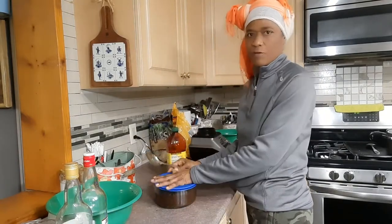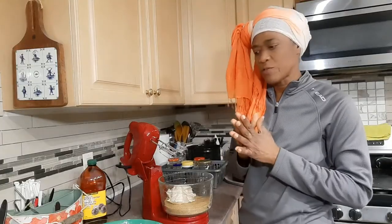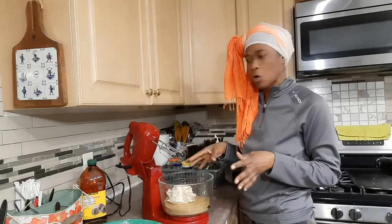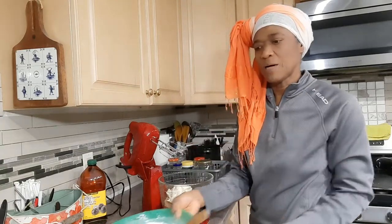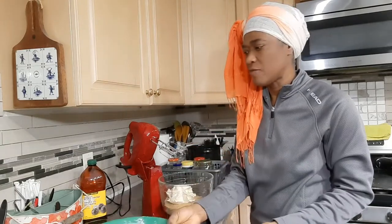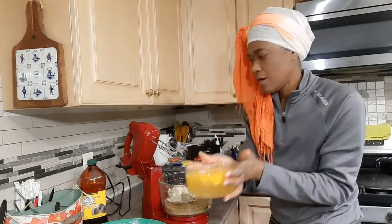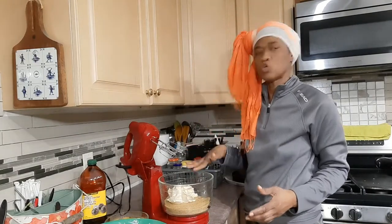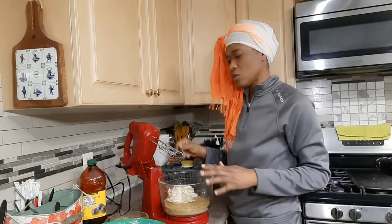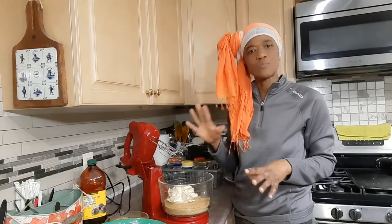Okay, the fruits are ready. It's about time to start the mixture for the cake. I have prepared all the ingredients here — all my dry ingredients, my eggs, and I have the butter and sugar in the bowl. That's what I'm gonna start creaming first until it's pretty smooth.